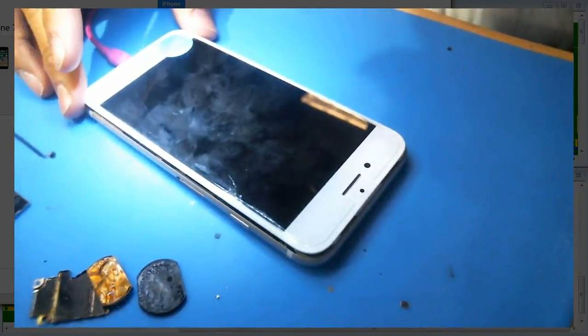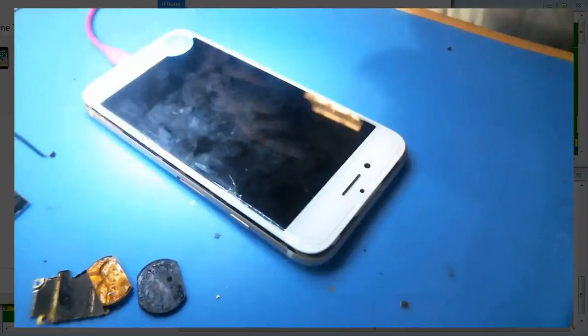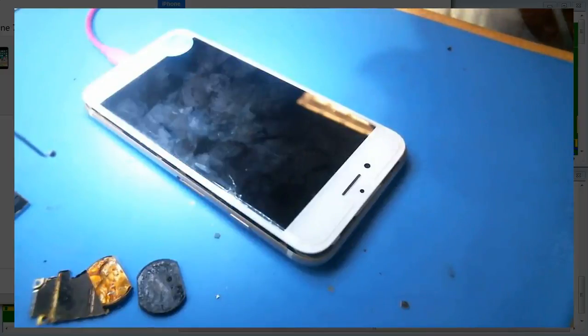The baseband issue on the A1660 — you might solve one or two out of a hundred, so I just don't think it's a worthwhile repair to take on. It really sucks because six and six-plus repairs are going away. I can't tell you the last time I saw a six backlight system repair. People are upgrading rather than repairing, and we're seeing a lot of sevens come in now because they're just past the one-year warranty.